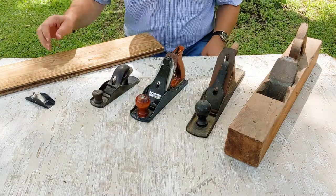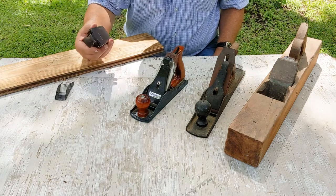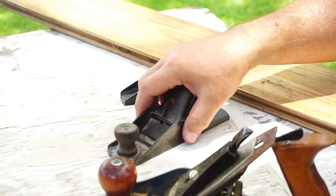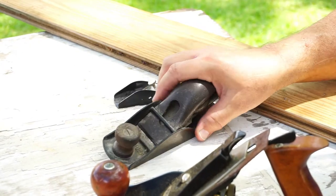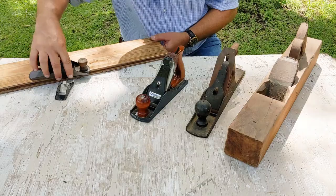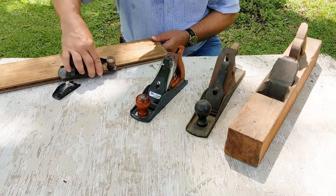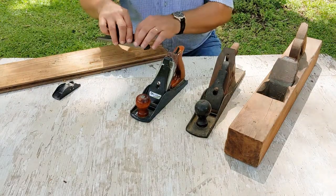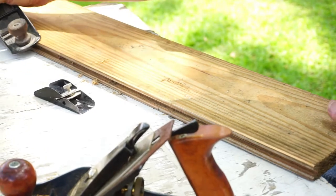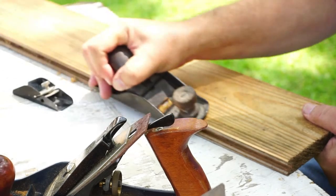This one I have sitting around — we'll call it a block plane, but if you know something different I'd appreciate you saying so. I picked it up at a garage sale or flea market for a good price and thought I might do something with it. It's maybe just a larger size block plane. I actually like using draw knives and I often use planes like a draw knife, drawing it toward me instead of pushing it away.